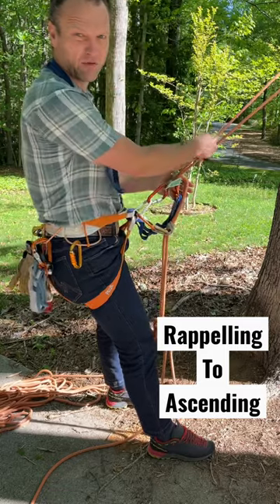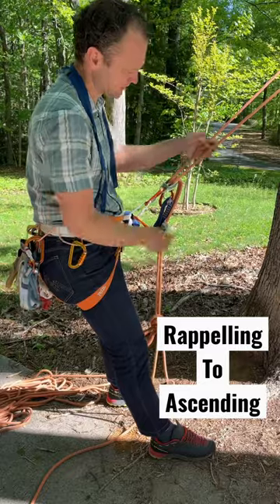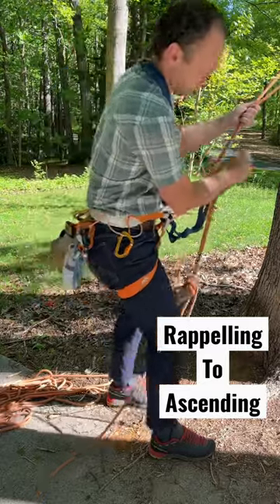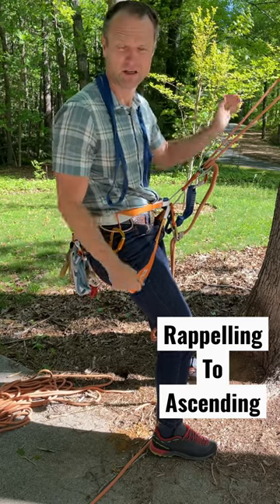Rope will not come back out through and allow me to lower anymore, no matter how hard I weight it. But I can pull rope through on an ascend. I can also build different systems to help haul myself up as well.